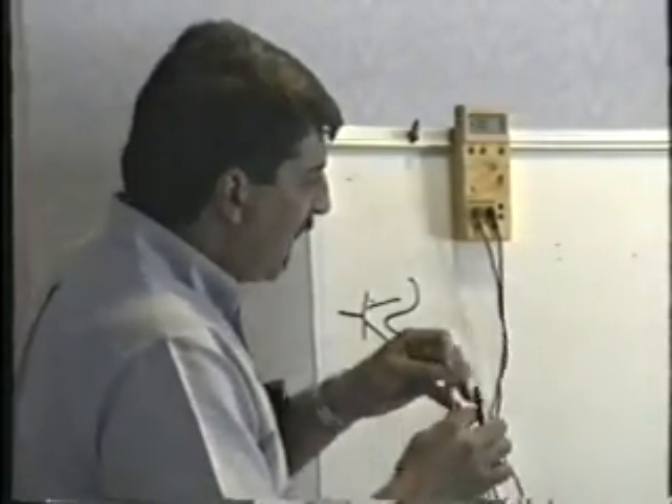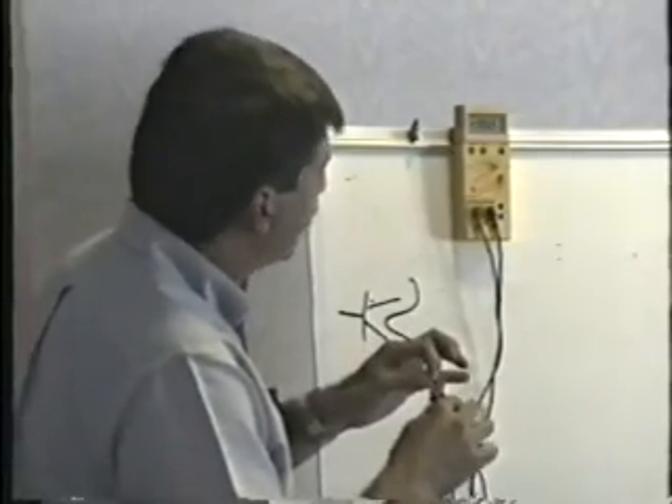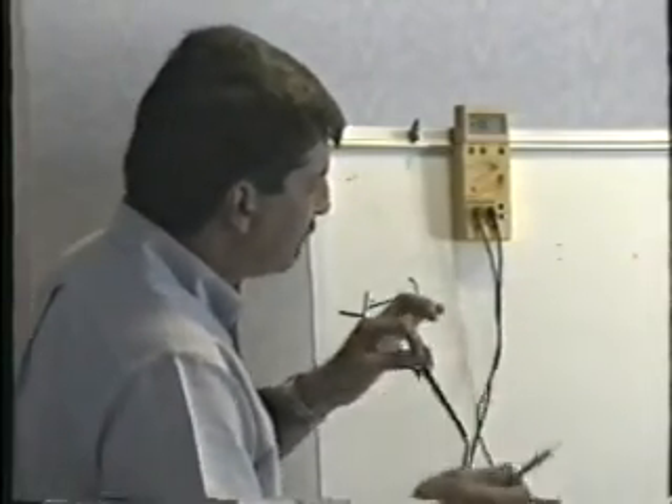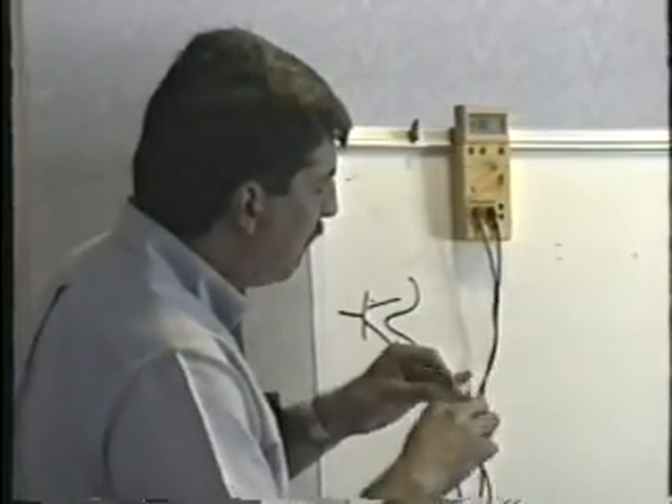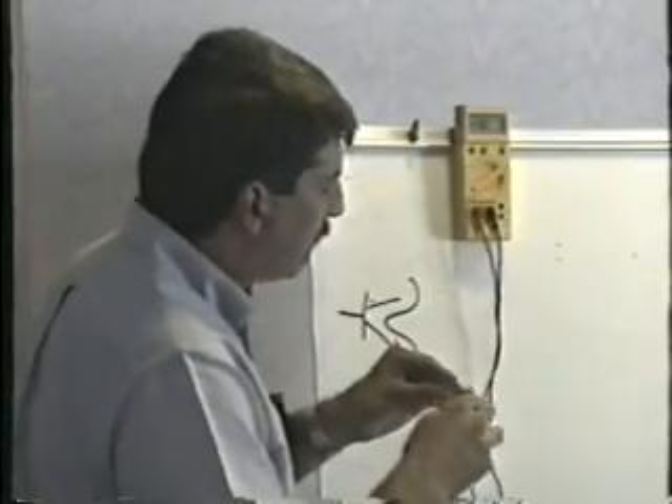Red lead on base. Base to emitter: junction. Base to collector: junction. Reverse the leads, black on the base: open, open. Collector to emitter: open. Collector to emitter reversed: open. It's good.